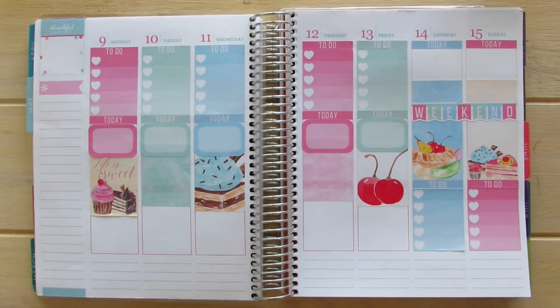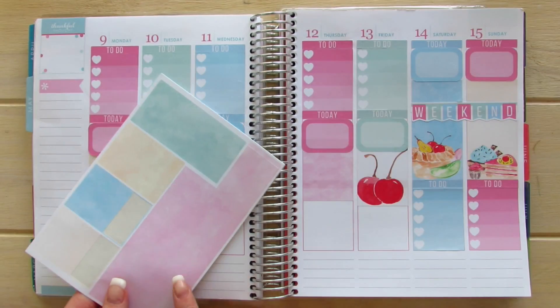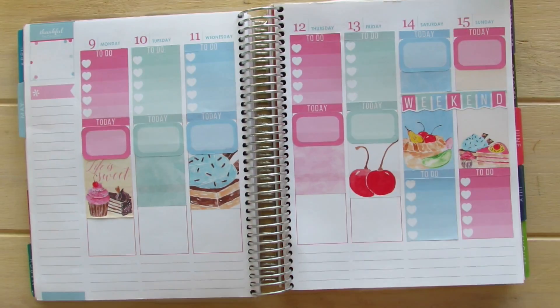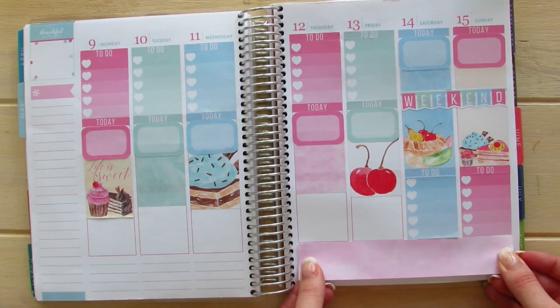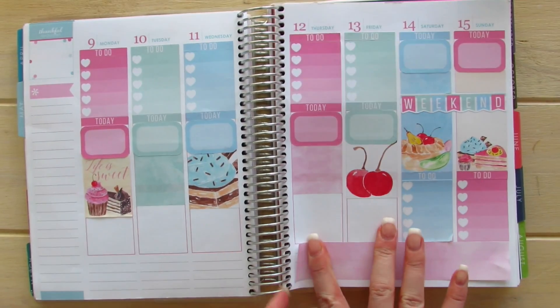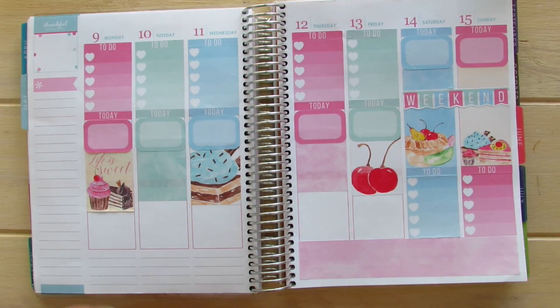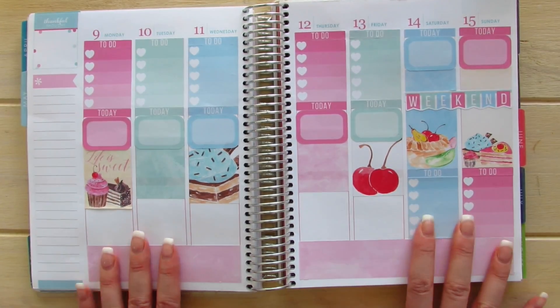I'm going to take my half boxes and go ahead and place down my washi strips. I find the easiest way to place down these larger washi strips, especially for the bottom bar, is to just place it all at once and then pat down on either side so it gets sliced in one straight line. I'm going to do the other one — it looks like pink marble ice cream. I love it so much.